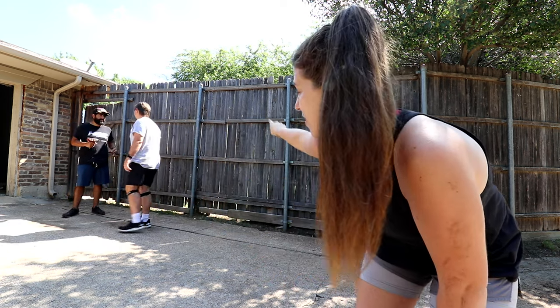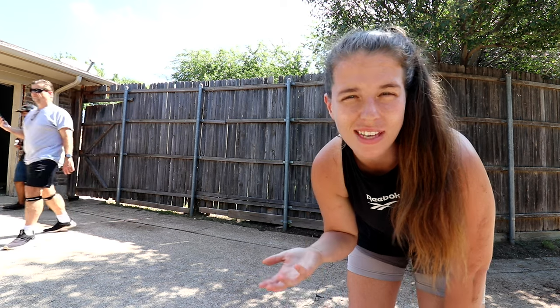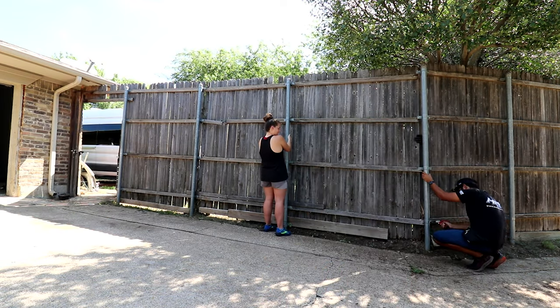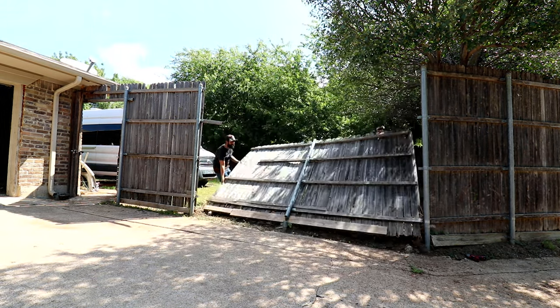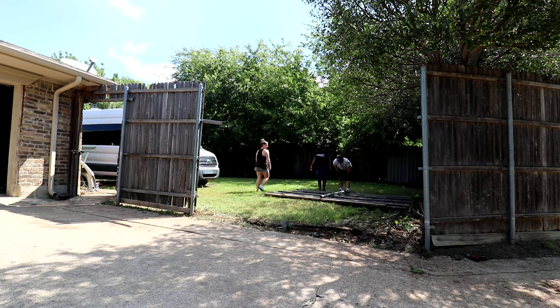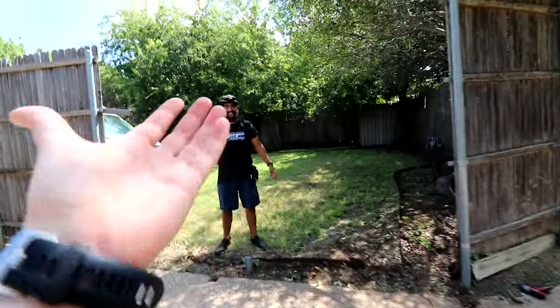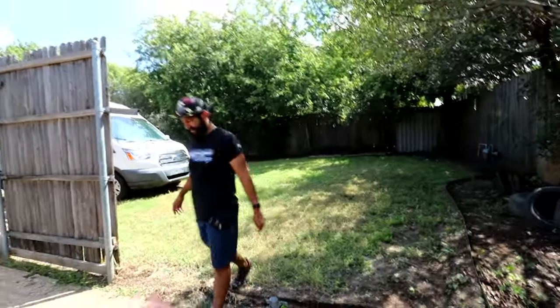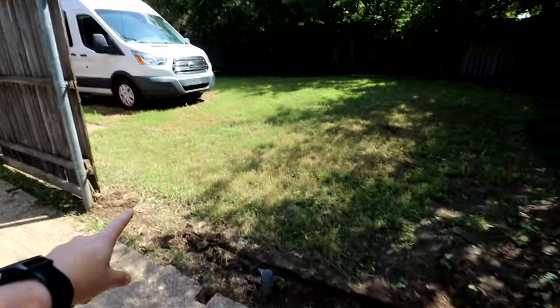In order to get this camper van out of the backyard we have to actually move this fence out of the way, and then HP has to drive it out so we can finish the rest of the build. The fence comes apart in sections, so we're taking apart this section and this section, and then we should just be able to drive the camper van out really easily. Alright, the fence is out — now it's time to drive that camper van through this fence hole.